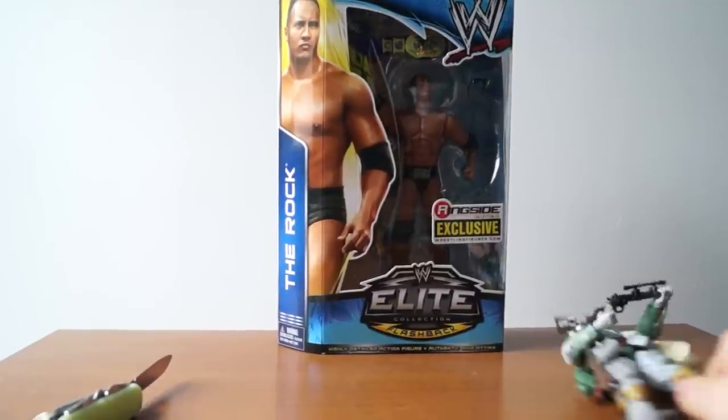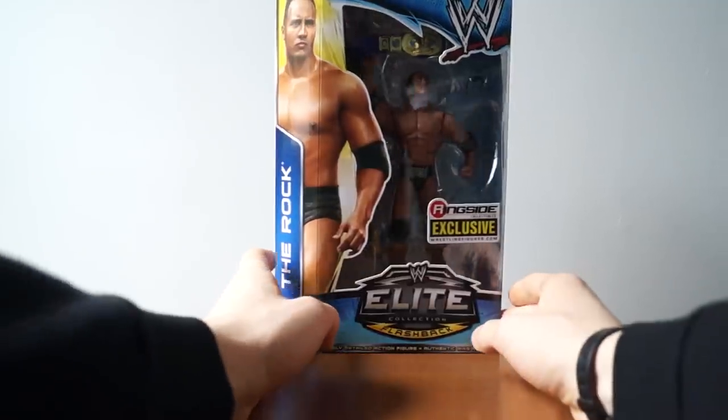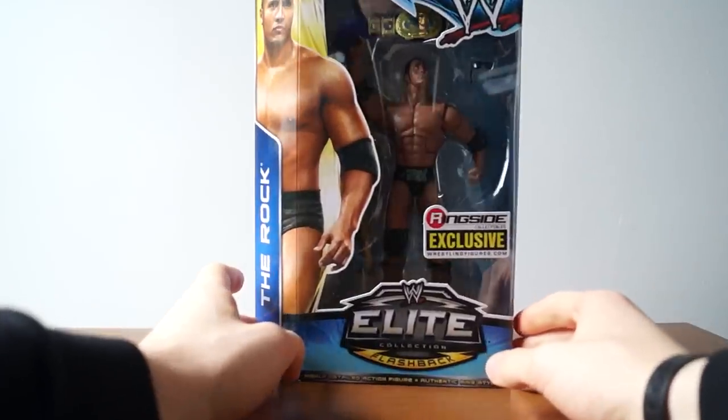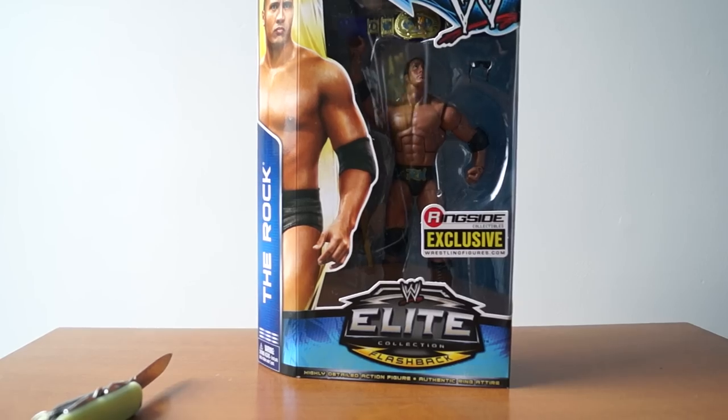This is the first time I am ever unboxing a Dwayne The Rock Johnson action figure from Hasbro Mattel. This is the ringside collectibles exclusive Dwayne The Rock Johnson figure.